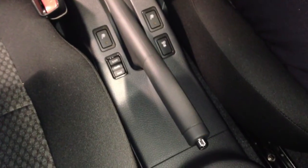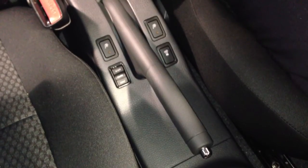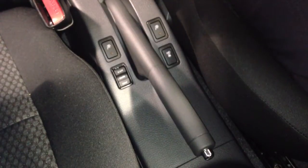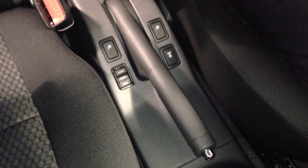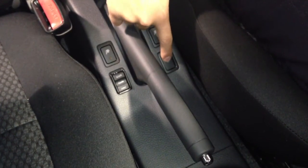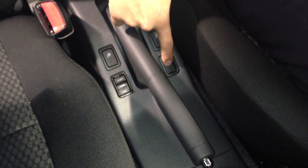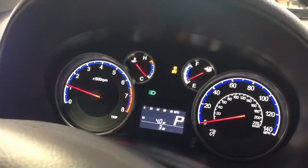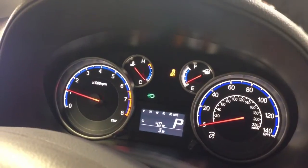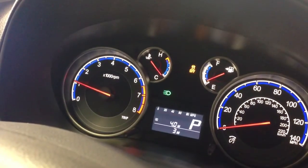One of the features I talked about earlier was the traction control system, which you can see as a button next to the driver and passenger front heated seats. One thing customers always ask is how do you know if it's working. Once you press the button and hold it for two seconds, it will show on the instrument panel that traction control has been turned off. The light will activate letting you know that the vehicle does not have traction control on.